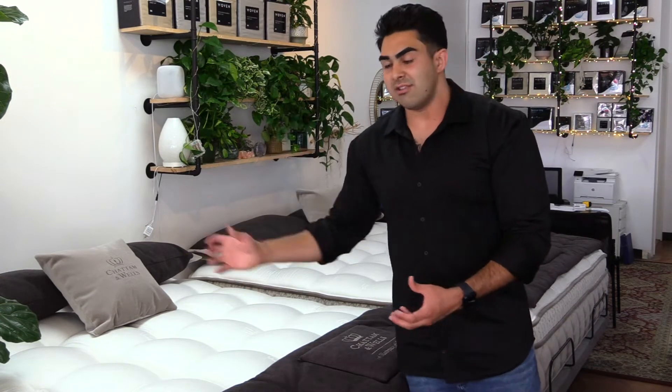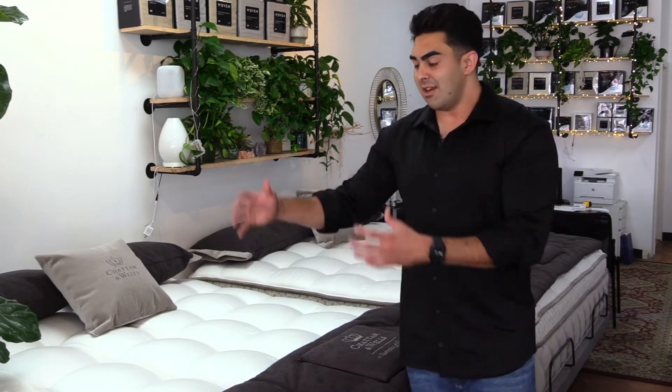You're also going to have individually wrapped coils — a 13-gauge pocketed coil system that aids in conforming to your body and lasting a long time. As a heavier guy myself, this mattress works out perfectly because it's going to support your body without creating pressure points while giving you that nice conforming comfort you need. So you're going to fall asleep quicker, stay asleep longer, and it's going to last a ridiculously long time.